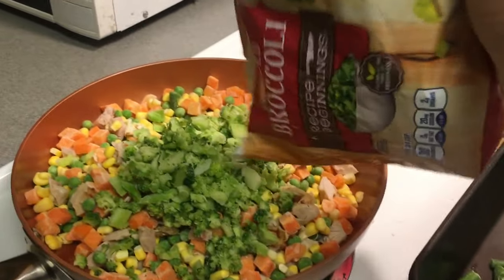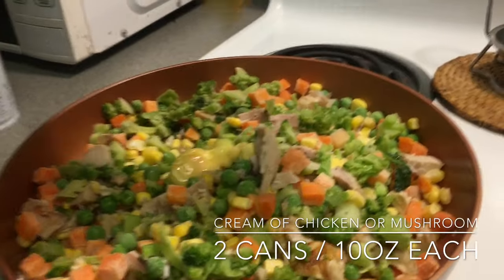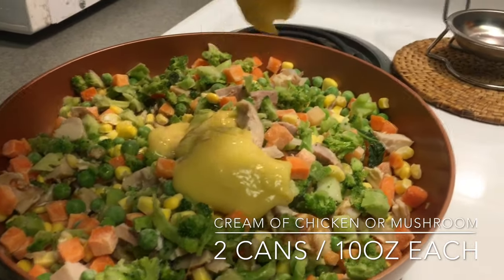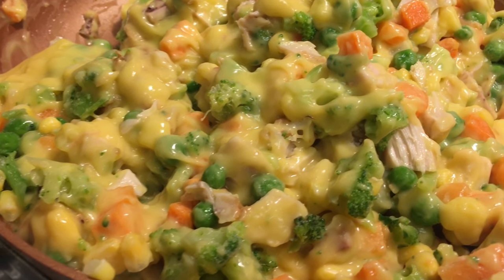You can do this with whatever vegetable you prefer in your chicken pot pie. Next comes cream of chicken — you can use cream of chicken or cream of mushroom, they both taste just great. You'll need two cans of this at 10 ounces each.